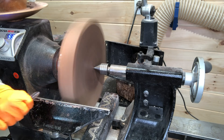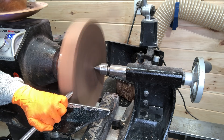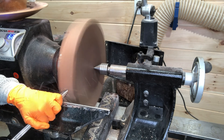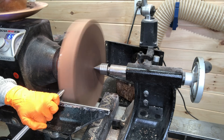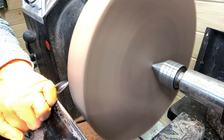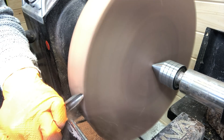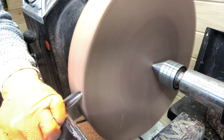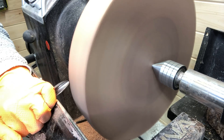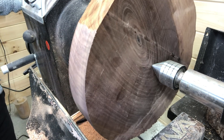Starting out here with a bowl gouge and the RPMs are right around 540 until I get it round, and then I increase the speed. Just taking some slow passes here trying to get it completely round. Some close-up shots here still with the bowl gouge, and as you can see it's getting almost completely round, just continuing to take light passes until I can increase the speed even more.